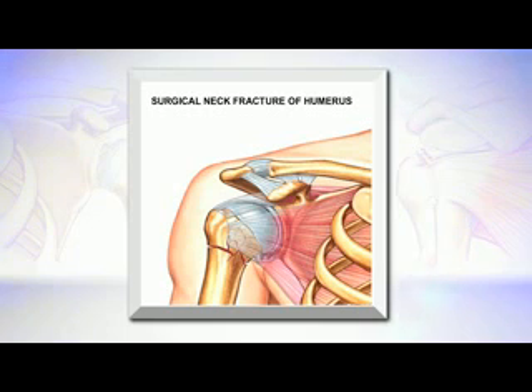The two most common fractures are the surgical neck fracture and the greater tuberosity fracture.